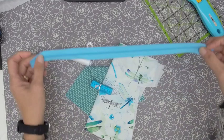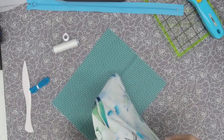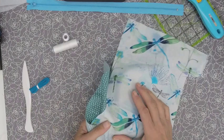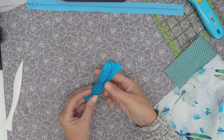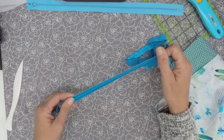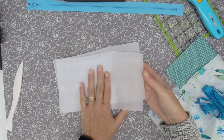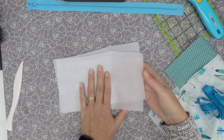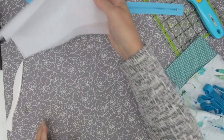I grabbed some scraps from my scrap pile. You just need scraps big enough to measure about nine and a half by six inches. You'll also need thread and bobbin, some elastic — I like this stretchy kind you see used a lot with headbands, picked up from Amazon, and I'll put the link below. I'm also going to use some interfacing, light to medium weight. And I'll definitely use some clips during the project, plus my sewing machine.